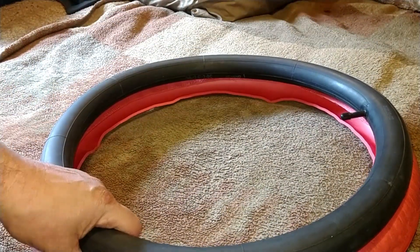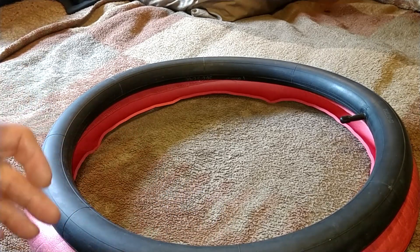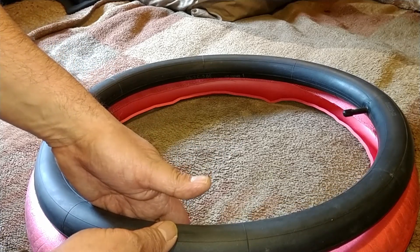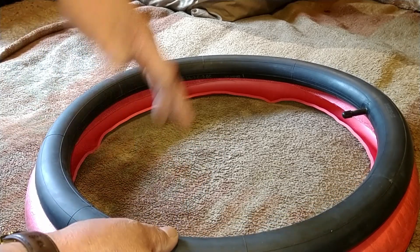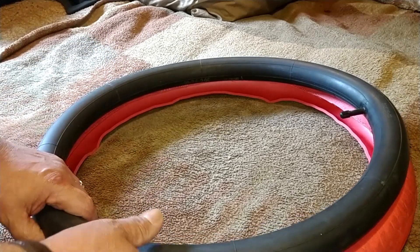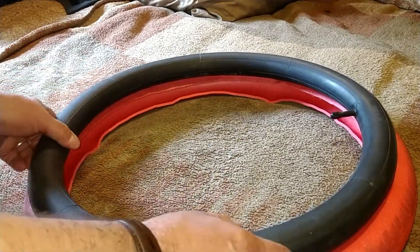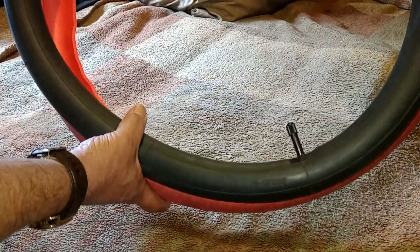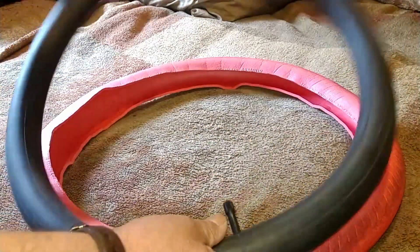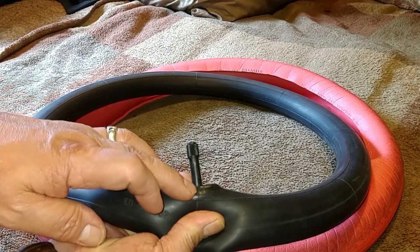Basically, inside your tire the Tannus totally wraps around your tube and comes down and wraps around the bottom of your tube along the actual rim where you have your protective rim liner. That right there is most likely what results in the very rare case of the Tannus and the tube sliding and shearing off the valve stem — it tears the valve stem out down at the bottom.